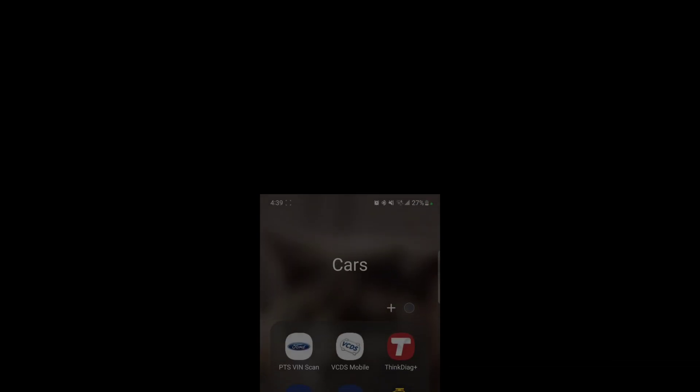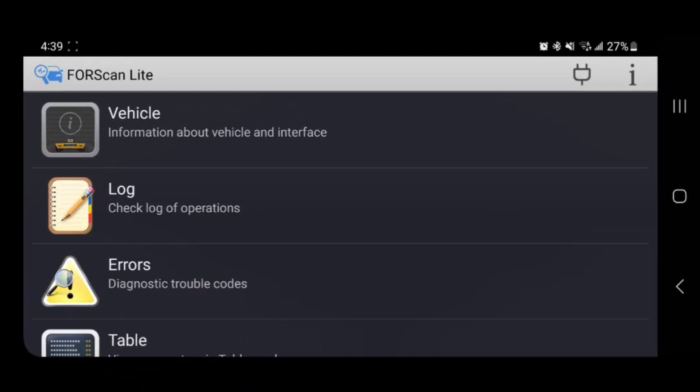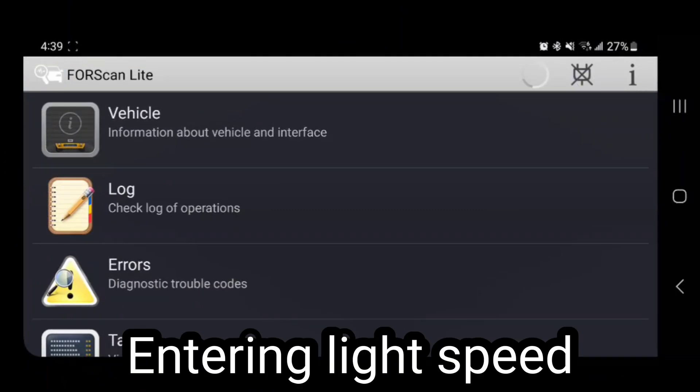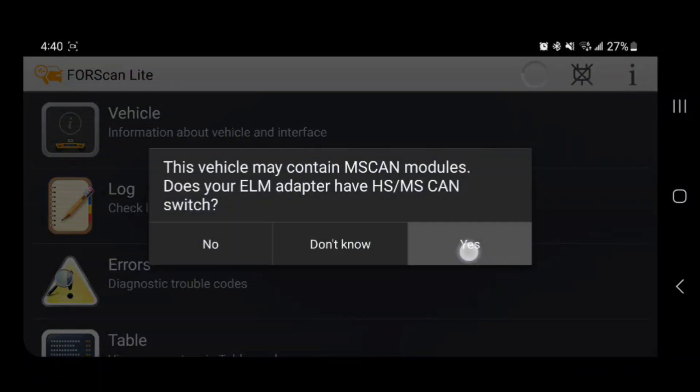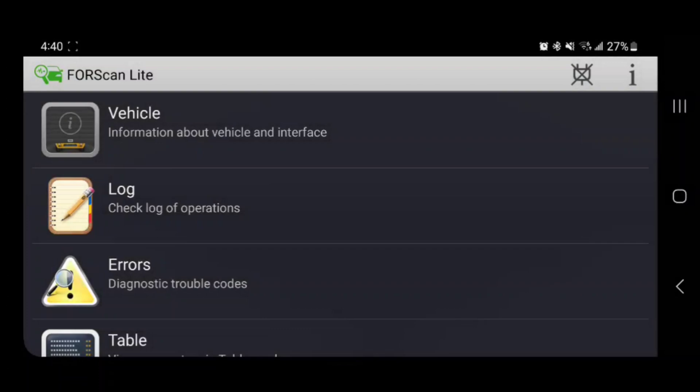We're going to start by going into Forscan Lite. Once we're in Forscan Lite, we're going to connect. We'll click Yes, we'll flip the switch, and make the PC I'm happy.